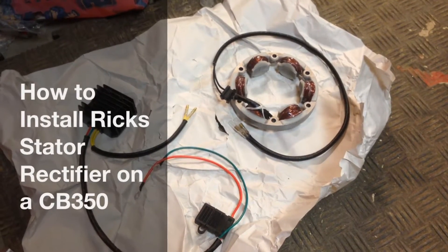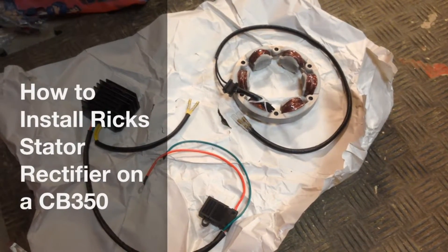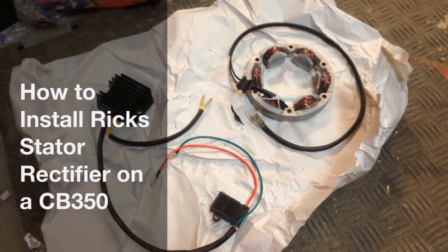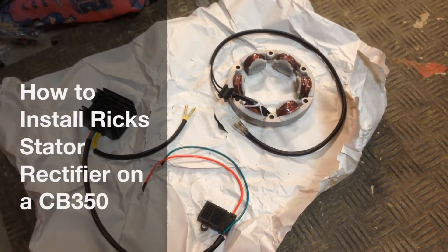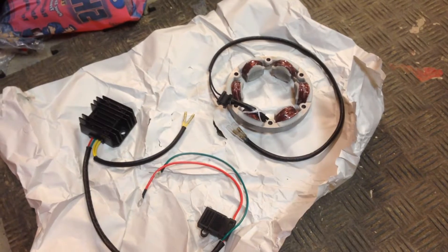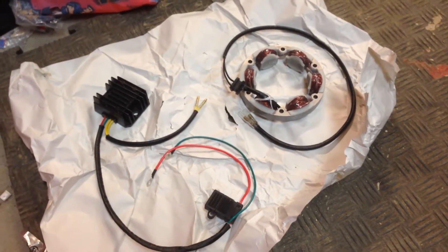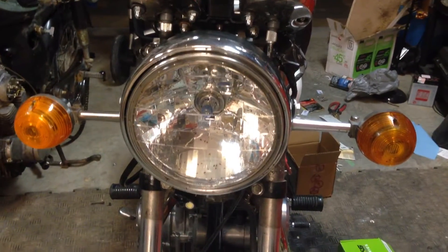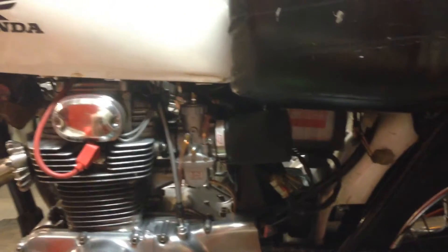Hey guys, this is Nick. I'm going to be installing this Rick's Motorsports electric stator and rectifier regulator upgrade. It's a full wave stator and rectifier regulator upgrade from a single phase, so you get a lot more power. On my bike I'm running the PAMCO, new coils, and I'm running a 55 watt halogen light. I want to keep all that going and charge my battery. I don't want to get stuck on a long ride, so I opted to go with it.